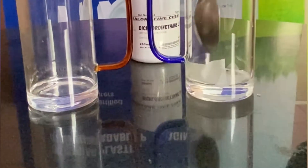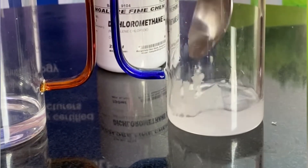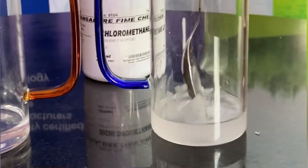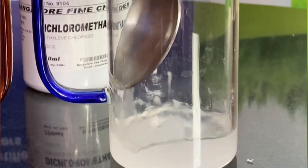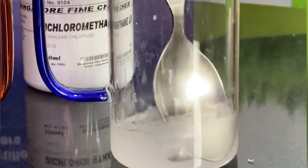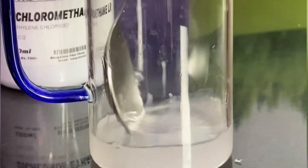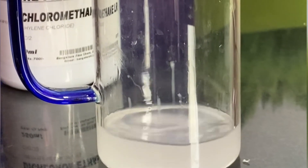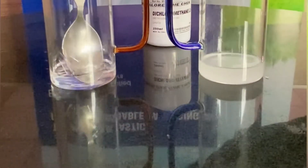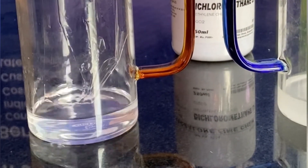This is the compostable bag piece. You can see it is going into the chemical straight away — decomposing — and you cannot see any residue of the compostable bag, whereas the plastic sheet is still there in the chemical, not decomposing.